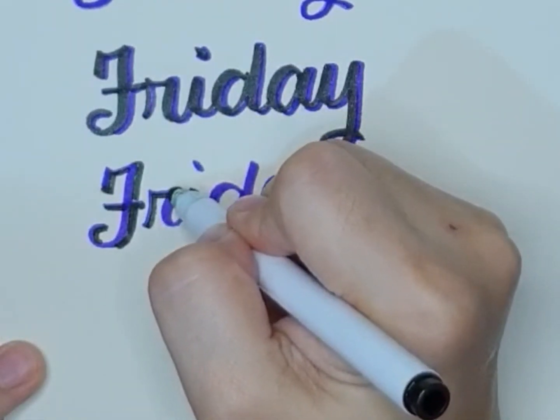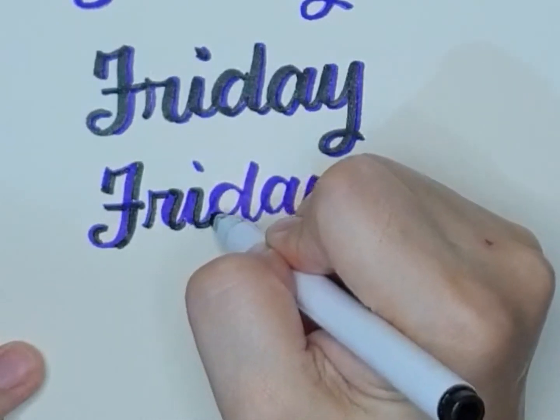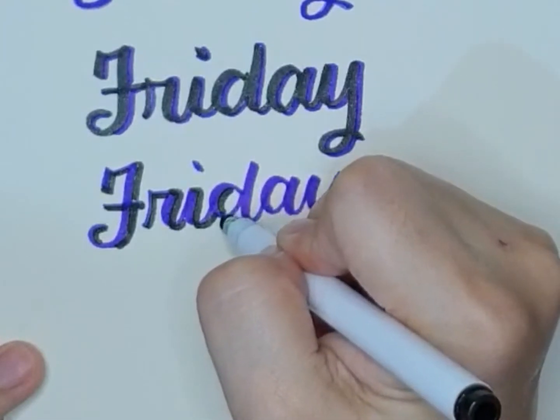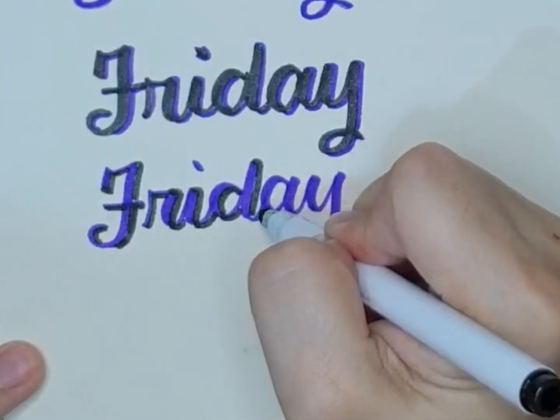Another shadow color you may use is gray. It is a very, very subtle shadow and it also looks good with any color.